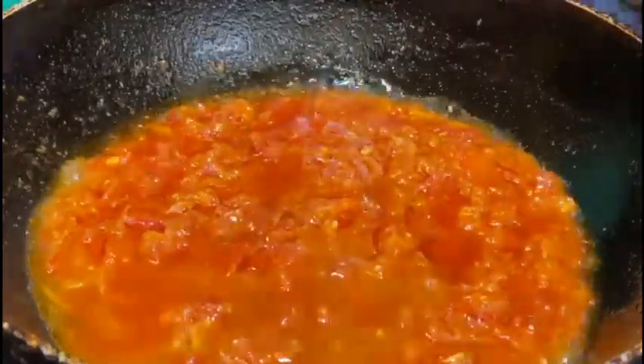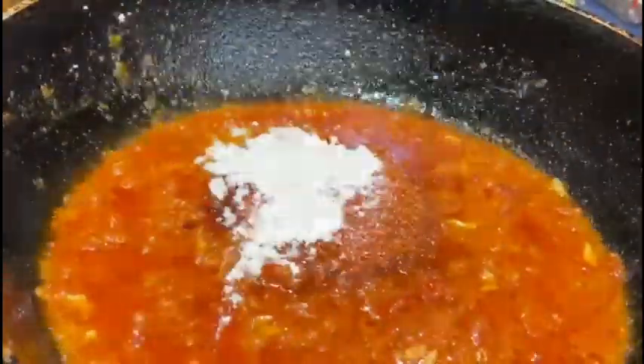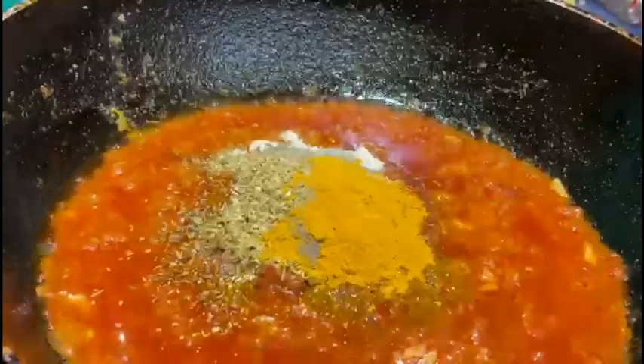You want it to be really smooth, so you don't want it to be lumpy and have bits in there. Cook this for about five minutes on high flame, adding about one tablespoon of water here and there so the masala doesn't burn or stick to the pan. Then we added the masala — the spices and all — and once we added the spices, let that cook for about 10 minutes.